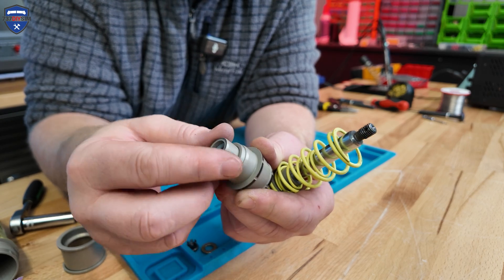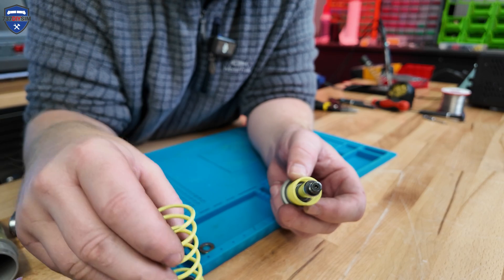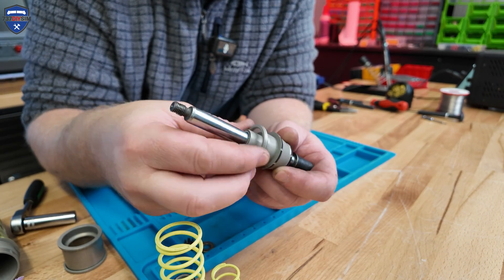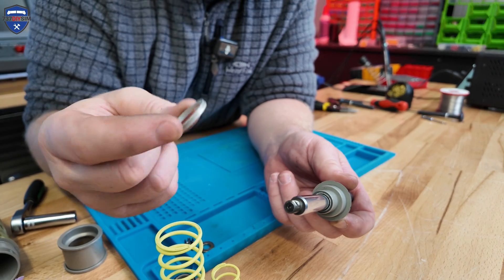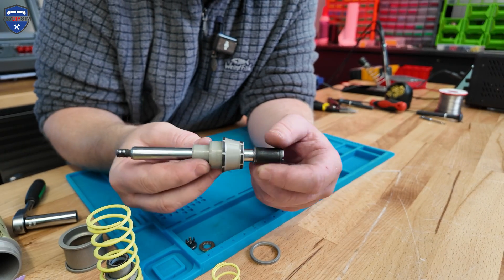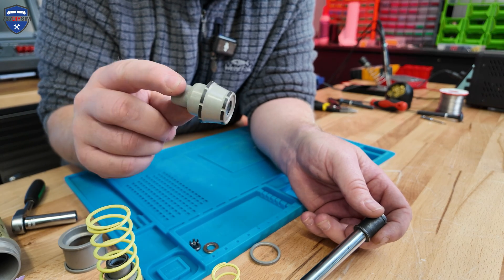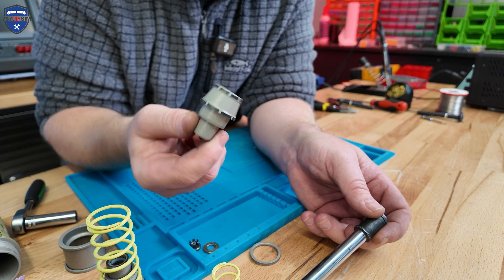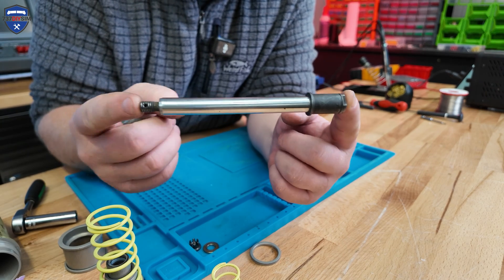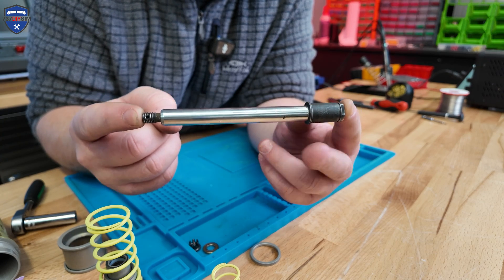That sliding spacer is really loose — it's not a tight tolerance fit, there's actually a lot of play in that. We've got our large spring, our small spring, our large spring sliding spacer, and then our other chamfered sliding ferrule. And then we've got our actuator rod. Very simple design, but actually very clever.